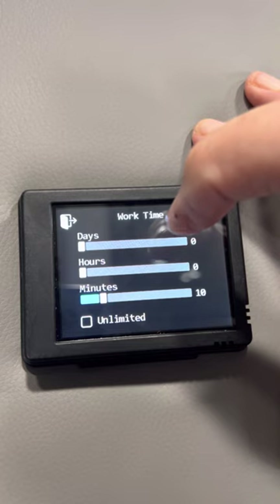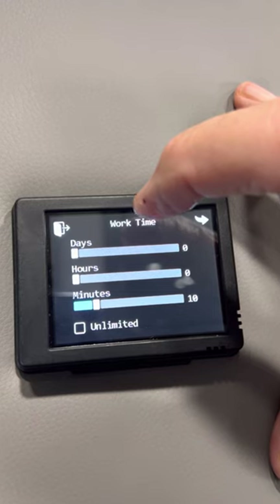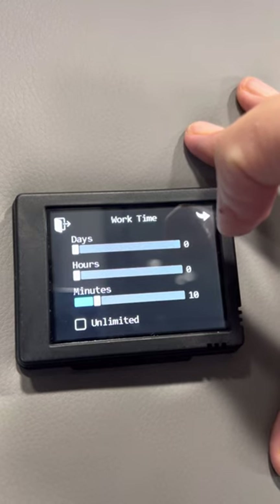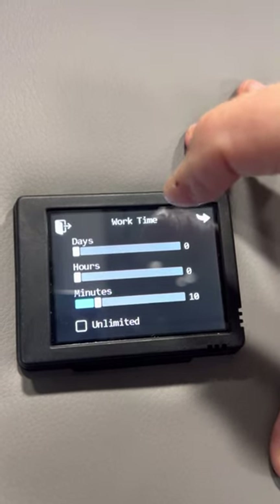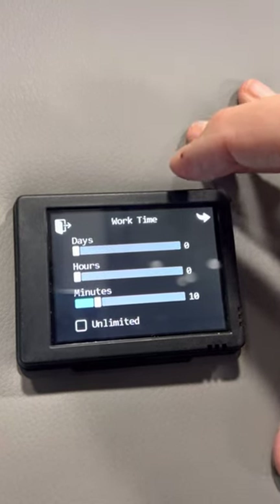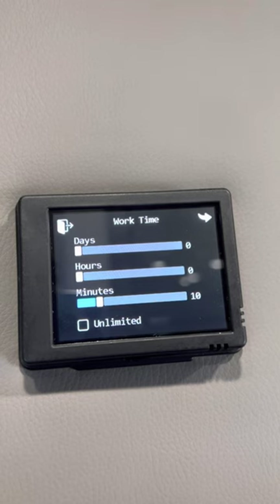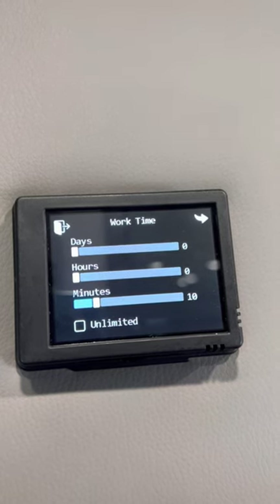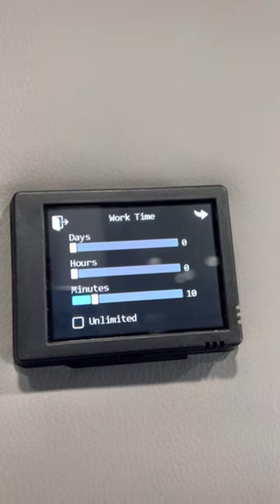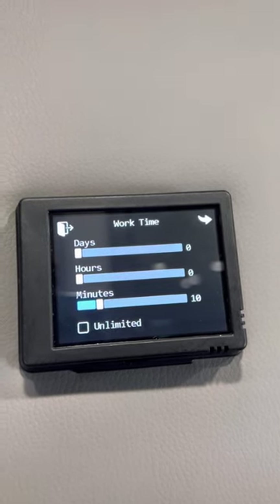In short, when we're boondocking, before we go to bed, we'll turn this on for 10 minutes. Then at 2 or 3 in the morning when we wake up a little chilled, all we have to do is press the opening screen and it will fire itself up for 10 more minutes. I personally don't like anything running for unlimited usage, diesel is pretty expensive, and honestly this heater is so strong and warm that it will kick you out of the RV with the heat.